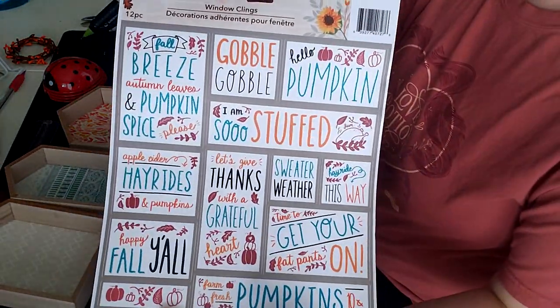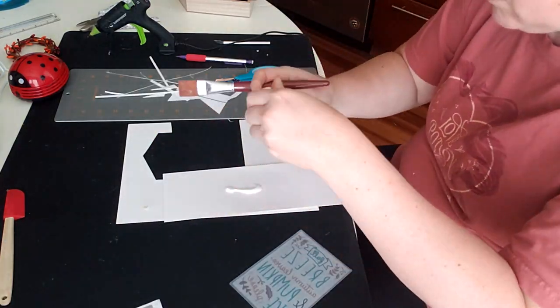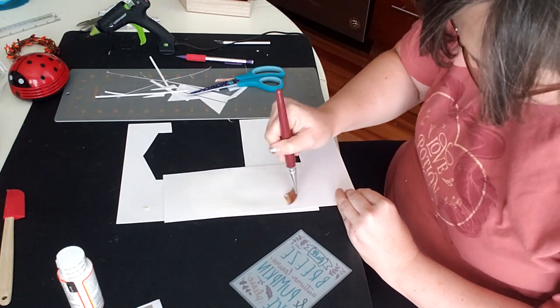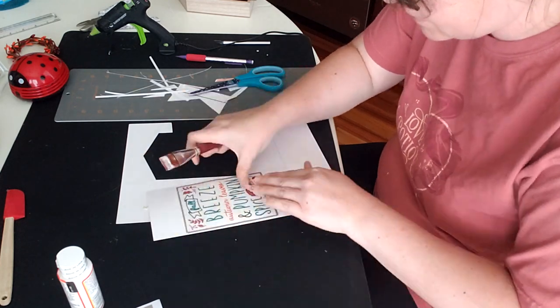I fell in love with these decals when I saw them — there are just some really great quotes in there. So we're going to use some Mod Podge to attach them to cardstock and then we will put them inside these little houses that you can find at the Dollar Tree.